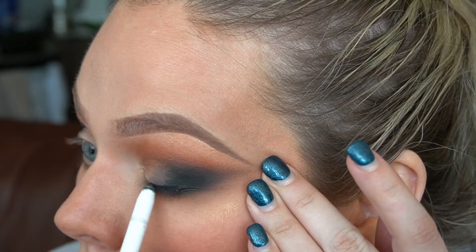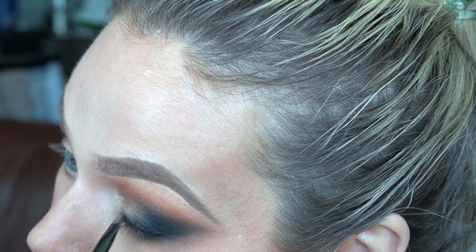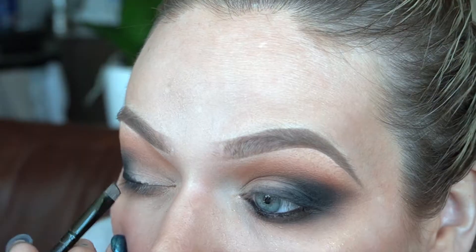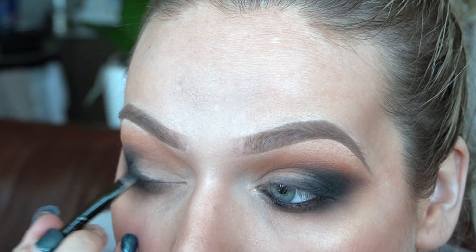Going back in with that black gel liner, adding a little bit to the outer third of my lid where my eyeliner would normally go, and smudging that out using an angled brush for a nice smoky liner look. This smudges so nicely — the black one, I'm very impressed. While we're at it, I'm popping this into my waterline. Man, that is a very black liner. Now using this brush, I'm going to take this beautiful bronzy shade from Make Up For Ever and press that all onto the lids.